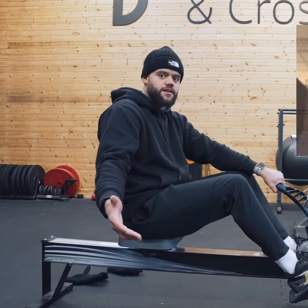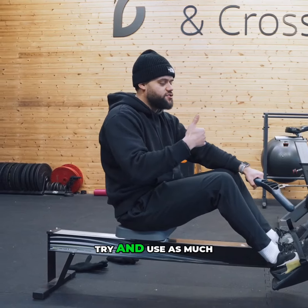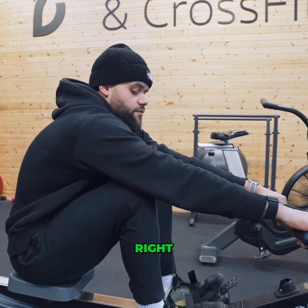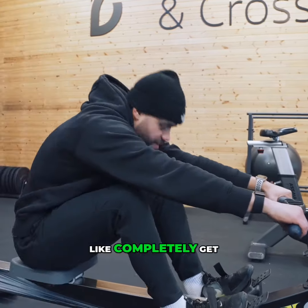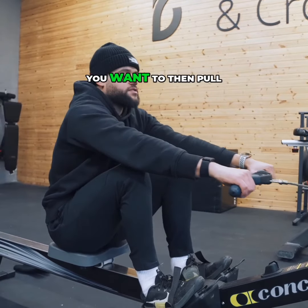I'm not the tallest guy — I'm only six foot one — but you want to try and use as much of your range as possible. What I mean by that is when you bend at the knees and hinge at the hips, you want to try and reach as far forward as you can without getting completely out of position. For me, this is about here.